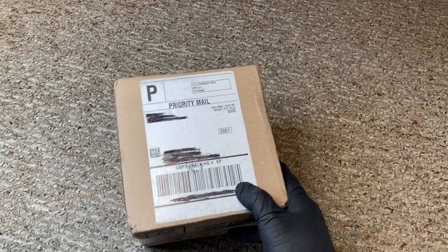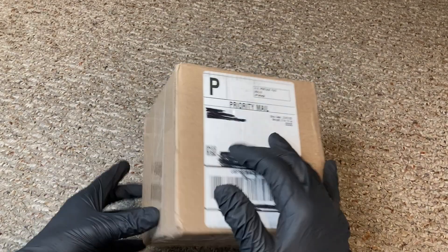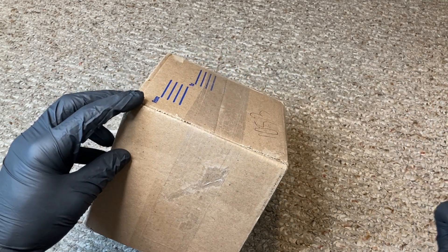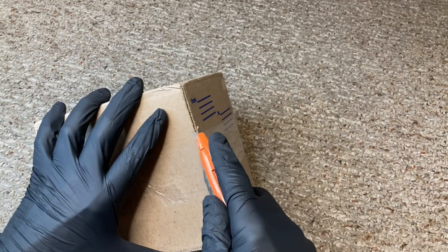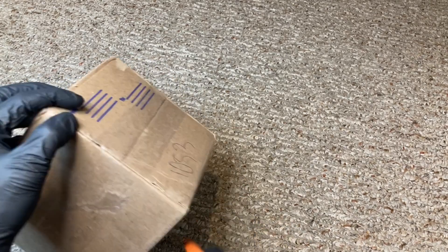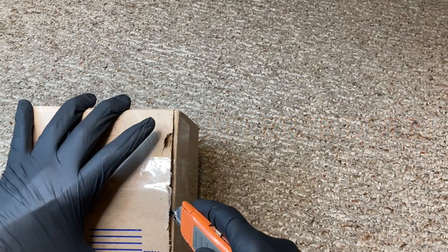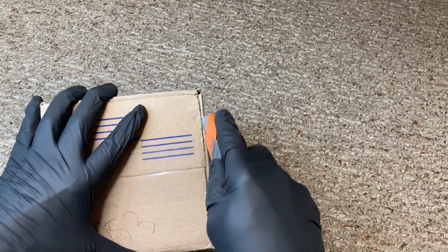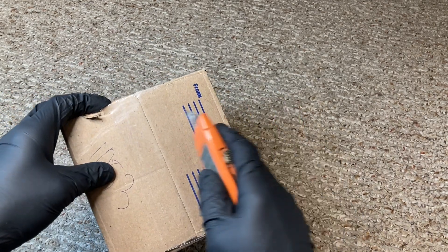Here we go. This is the beautiful package that showed up at my doorstep. This thing arrived pretty quickly from the time I ordered it — it didn't take a year to get, unlike some other companies I've ordered from in the past. Stan Solo always delivers. There's never a doubt in my mind. John in the U.S. — thank you, brother — he's the one that actually got this to me.